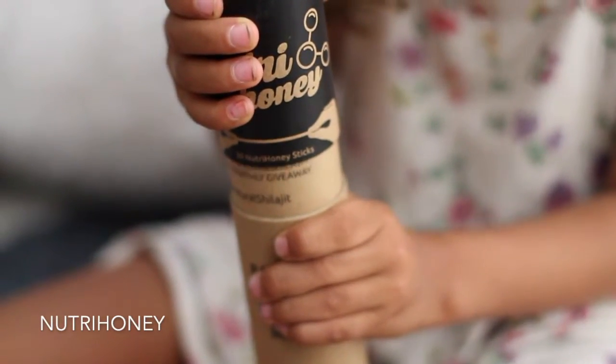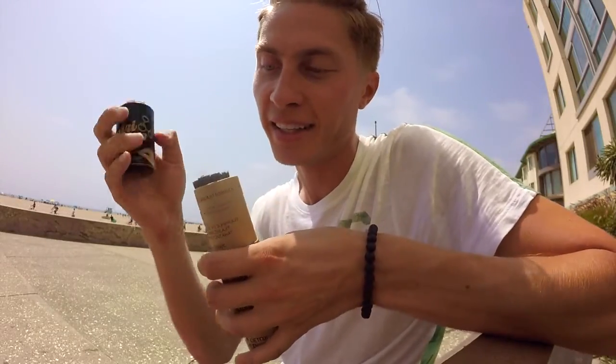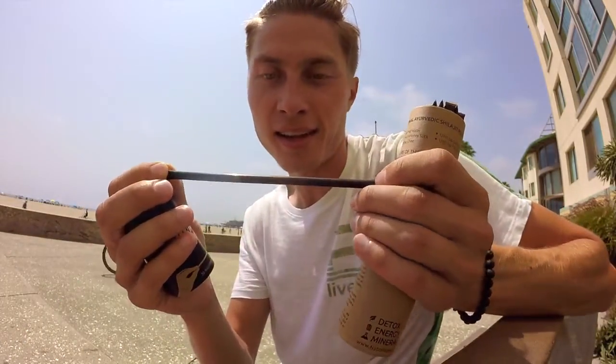Hi friends, my name is Andrey. I'm the founder of Natural Shilajit. Today is a huge day for us. We are launching a new product, Nutri-Honey. We took raw organic honey and mixed it with Natural Shilajit, and conveniently sealed it into a stick like this.